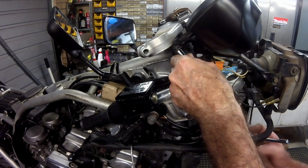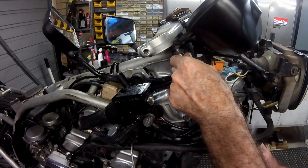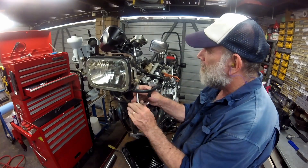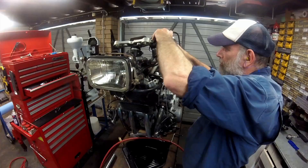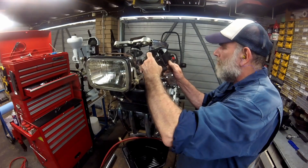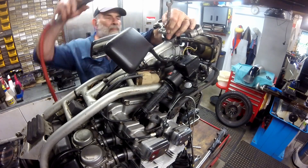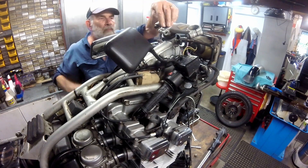With the forks removed, I then undo the two bolts holding the instrument pod and ignition, unplug the attached leads and remove them. I then undo the center clamp bolt on the top bracket of the steering stem, and undo and remove the stem head bolt before removing the top bracket.